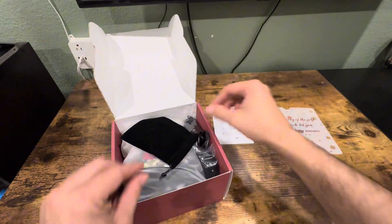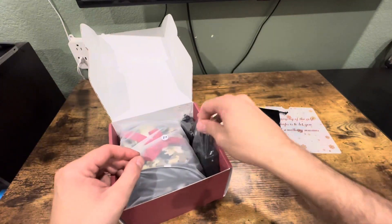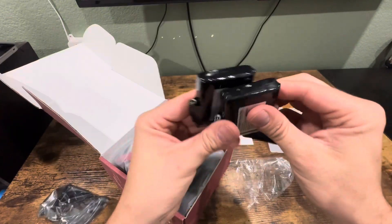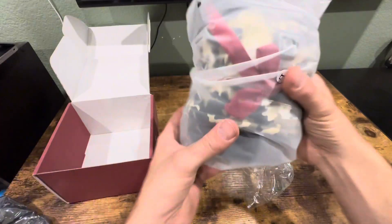It comes with a user guide and a little pouch to put things in. There's a charging cable and it looks like two batteries — 3000 milliamp hours each. And here are the gloves.